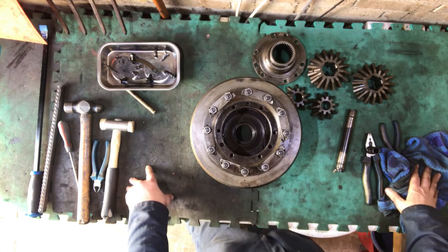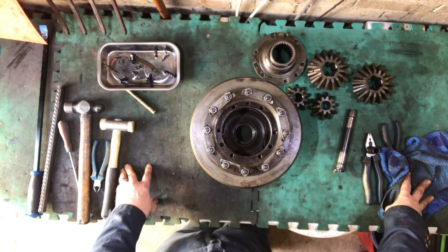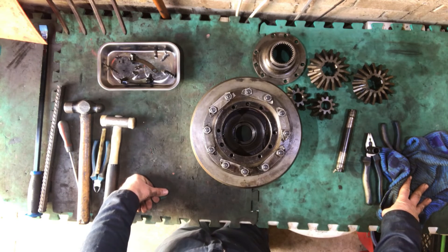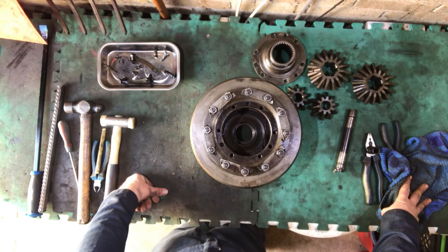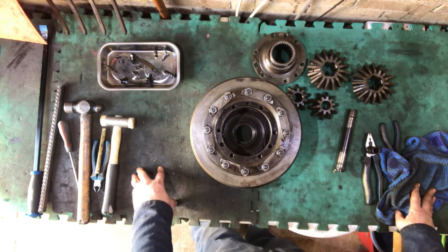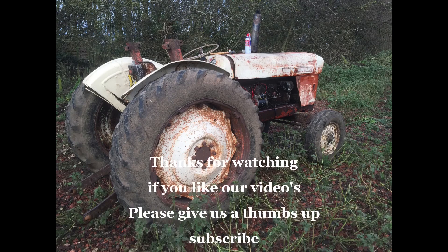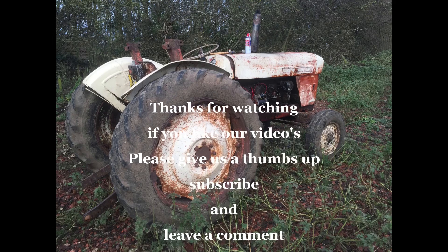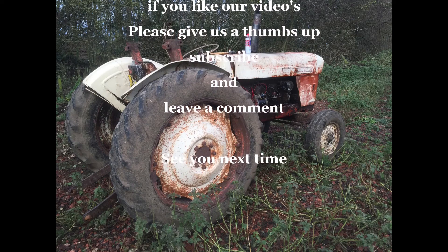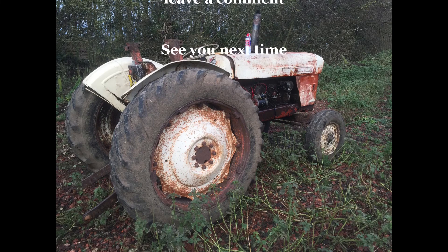Alright, lovely - so that's it for today. Thank you very much for coming to visit. I will see you hopefully next time. Don't forget please like and subscribe if you like the videos - it does help us out tremendously to grow the channel. It doesn't cost you anything to like and subscribe, but it does help us out tremendously. Thank you very much, see you later, ta-ra now.